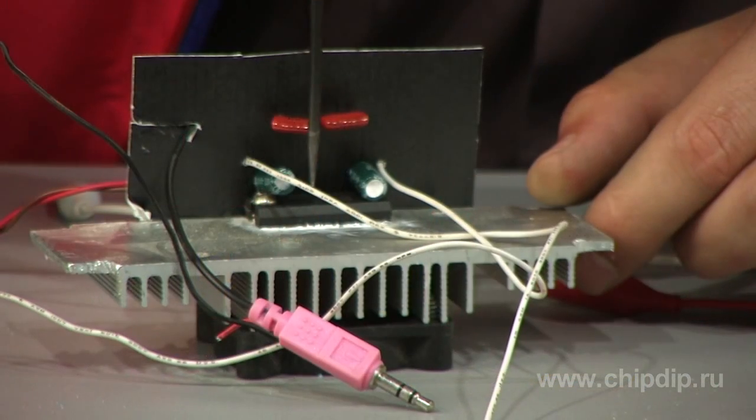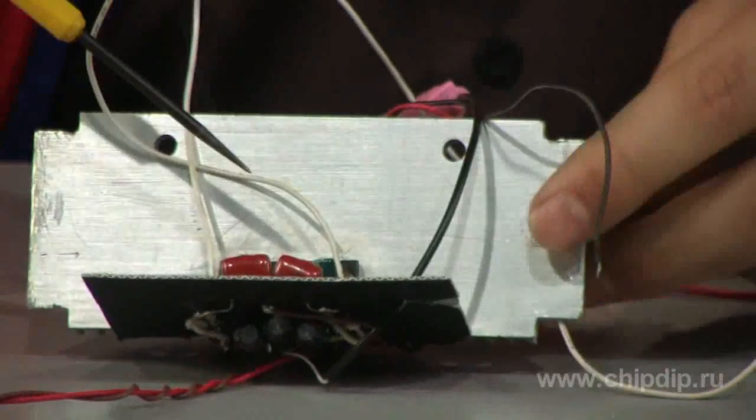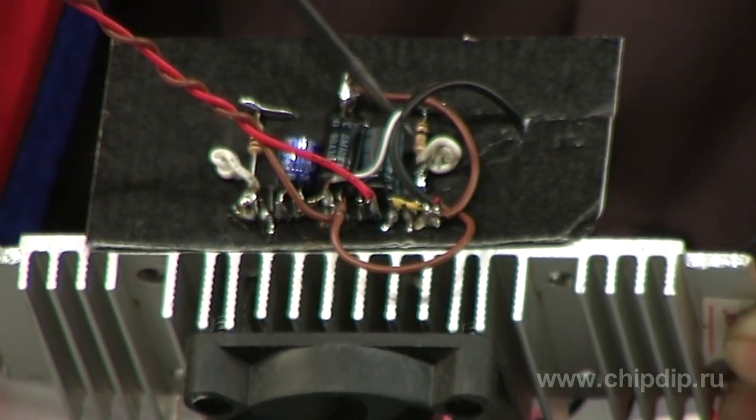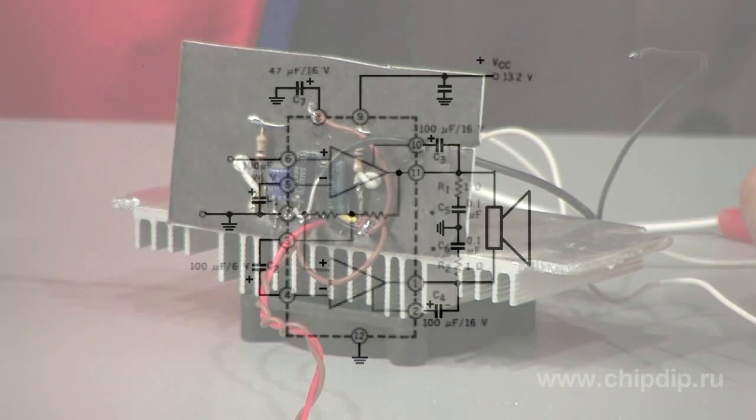In order to assemble an amplifier, we need the UPC-1230H chip, electrolytic capacitors, two film or ceramic capacitors, and two resistors of 1 ohm. When we assemble them according to the schematic, we get an amplifier like this.